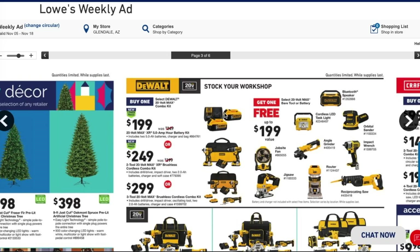If you're planning on getting any of these kits, make sure you jump on it now because they're going to sell out. The two-tool 20-volt max XR brushless cordless combo kit is $249. It includes a drill driver, impact driver, two 2 amp-hour batteries, charger, and soft case — not a bad deal, and you get one free tool with it.